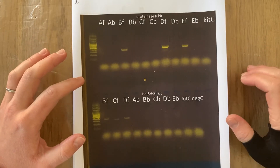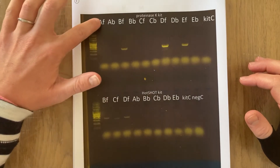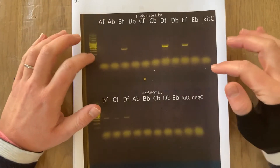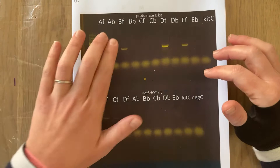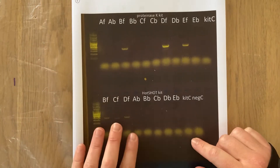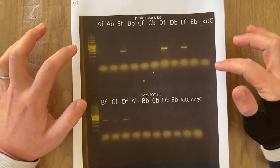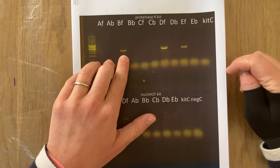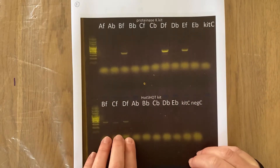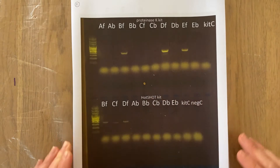When the feathers and blood spots arrived they were labeled as being from parrots A, B, C, D and E — and F refers to feathers, B refers to blood spot. Apologies for the way I've loaded this gel, just to keep you on your toes. On the top row I've kept all of the A's together, the B's, etc., whereas in the second row I've put all the feathers and then all the blood spots. On the top row you can see that the Proteinase K kit has successfully amplified DNA from the feathers belonging to parrots B, D, and E, and the Hotshot kit has successfully amplified from parrots B, C, and D — just the feathers, and nothing from the blood.